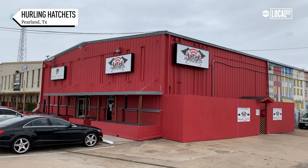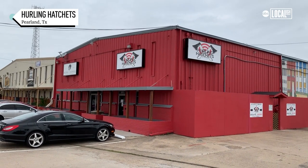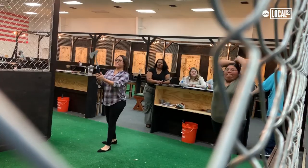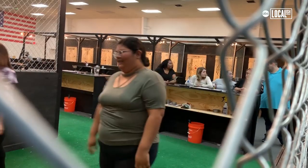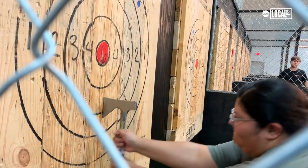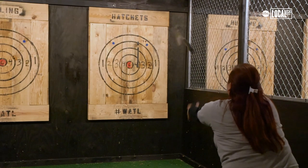I'm Michael Barton. I'm one of the owners of Hurling Hatchets in Pearland, Texas. At the end of the day, the point is to have a good time — to come out here and build teams, have a birthday party, just enjoy yourself. It's something different. It's just a big stress reliever after a long day of work. If you need to release some madness, you can release your fury at the target.